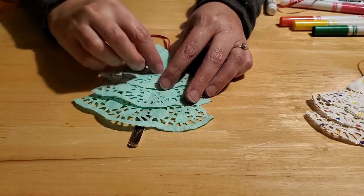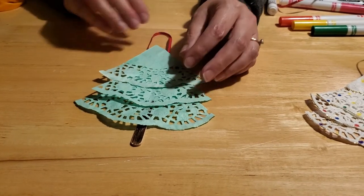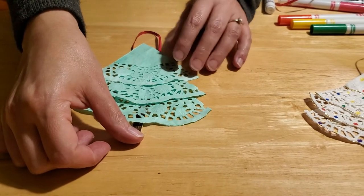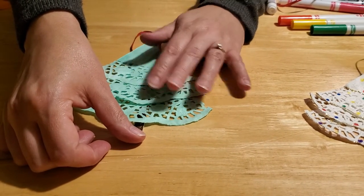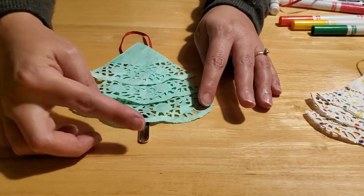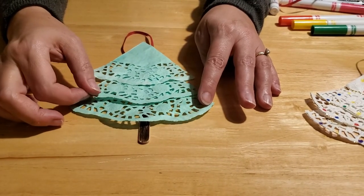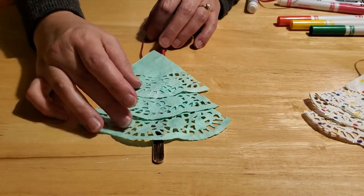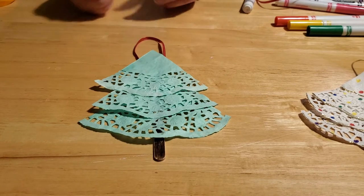Now you see why you needed so much ribbon — so it can pop out at the top. If you don't think your tree looks centered, you can always shift it around a little bit. This is why I like to use regular school glue for this part of the craft instead of a hot glue gun or even a glue stick, which won't adhere as well. Once you've let this dry really well, you can decorate it.